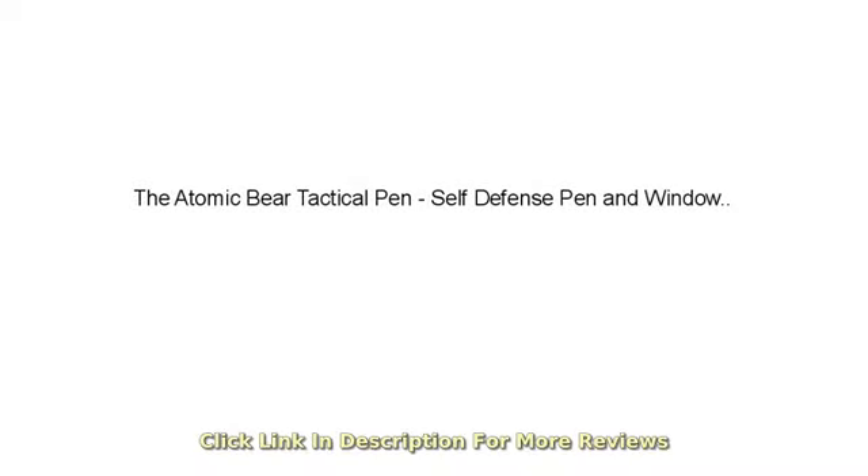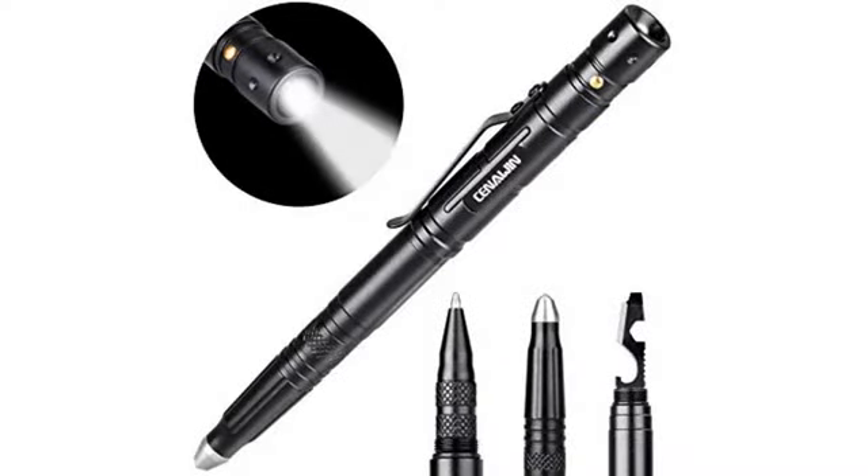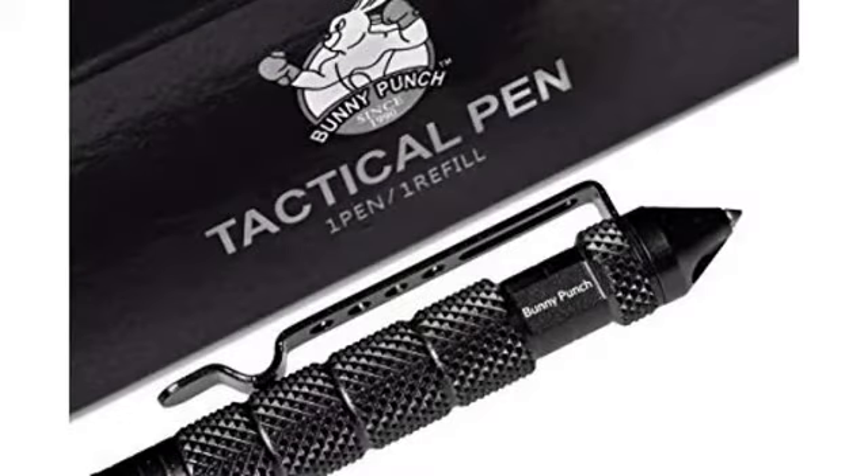Lightweight and awesome. But why the holster? Little too tactical if you ask me. But you didn't. Works great. Does break glass — should have filmed it, but I promise it breaks glass.